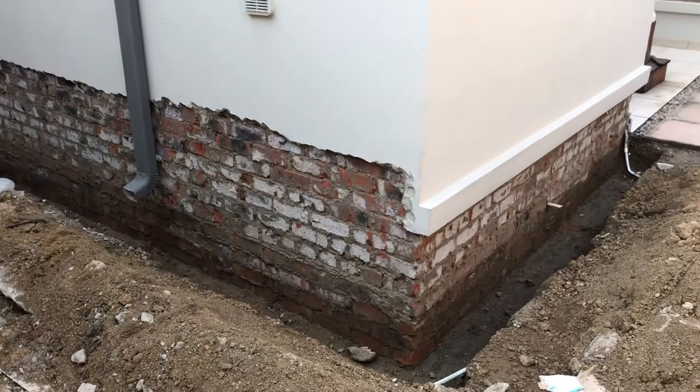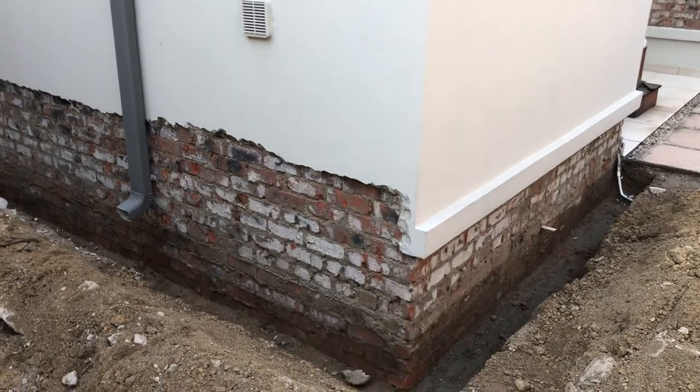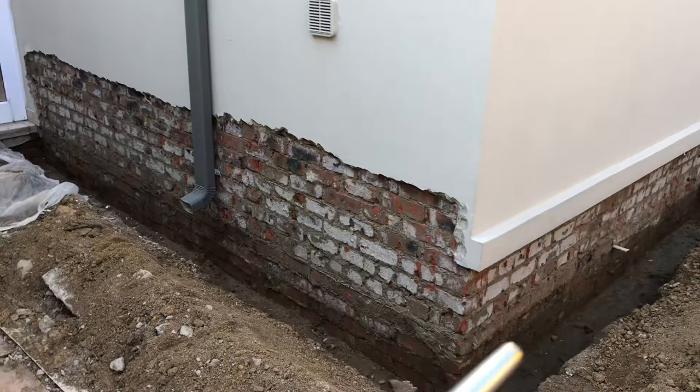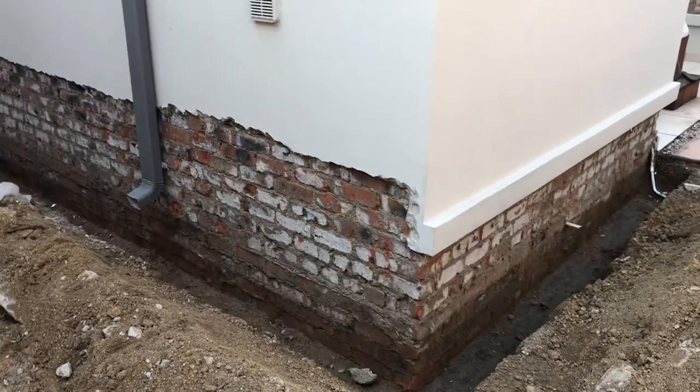We would then waterproof the bricks by tanking, put back the plaster, and once the plaster is dry we waterproof the plaster, put back the soil, and then reinstall the paving to match the current. Have a great day and follow us in further videos.